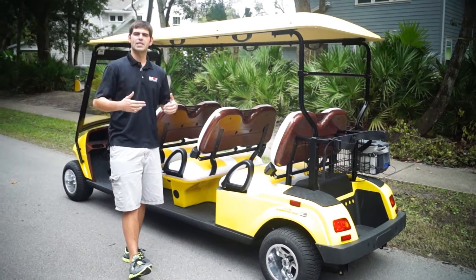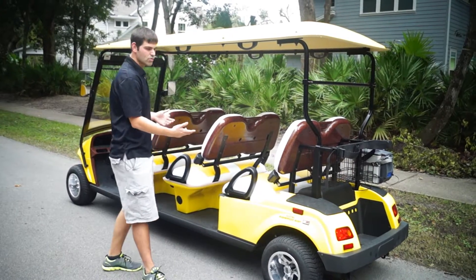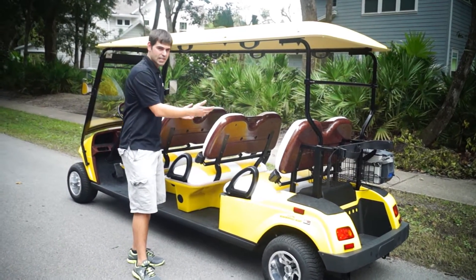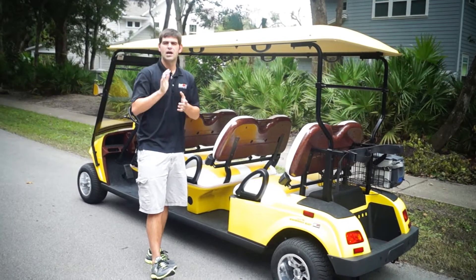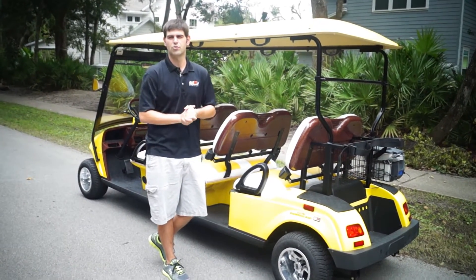I want to separate this vehicle from a standard vehicle, because not everyone's going to want the custom seats or the custom rims — but you have standard seats that work perfectly, and standard aluminum rims that work perfectly. So just want to point out those differences. Let's go to the front and talk about some of the street-legal components like the windshield, and we'll wrap this thing up.